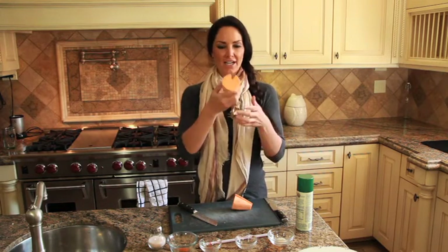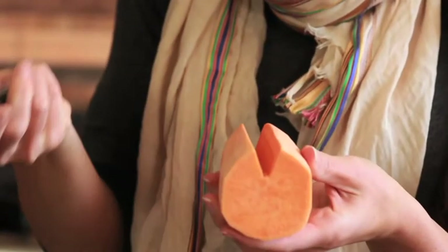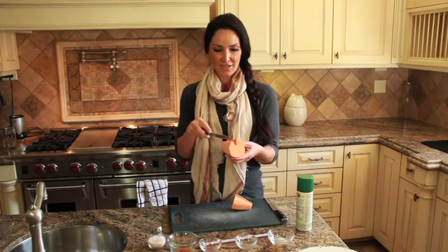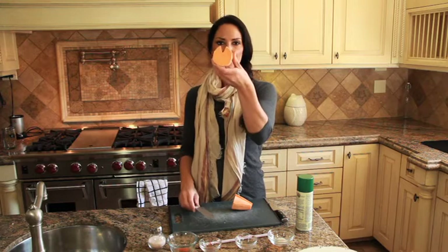We're going to cut a nice V-shape down your sweet potato. Just to save time, I've already done that. Be really, really careful — obviously this one's not for the kids, parents do this one. A nice V-shape right down the center.